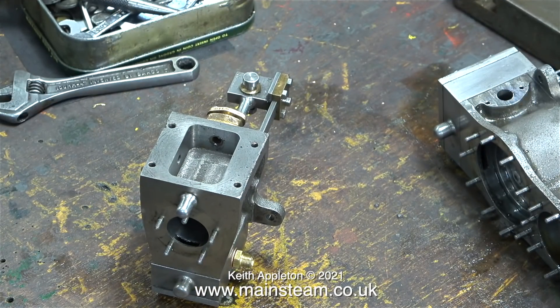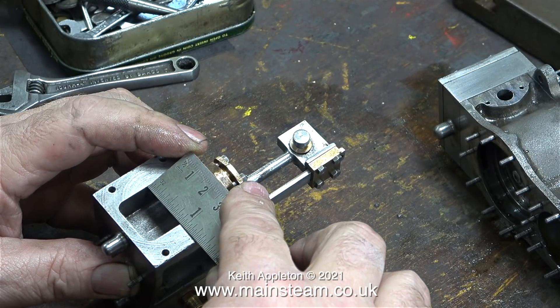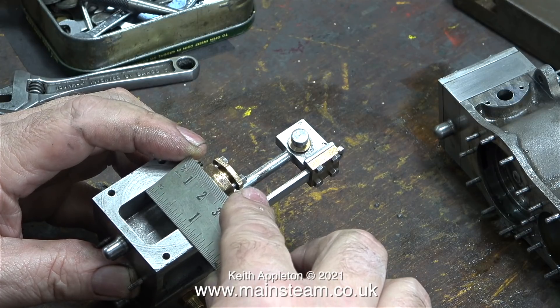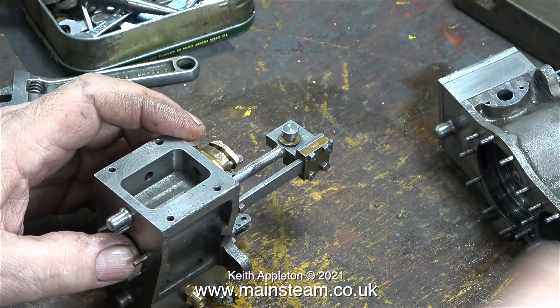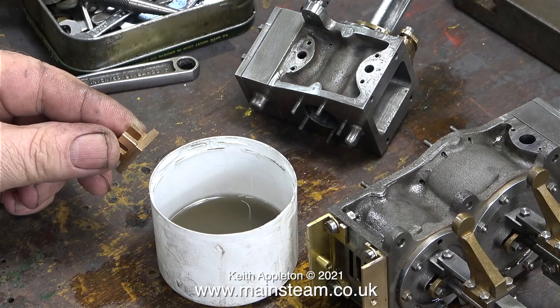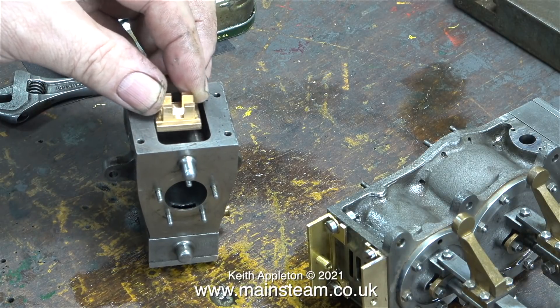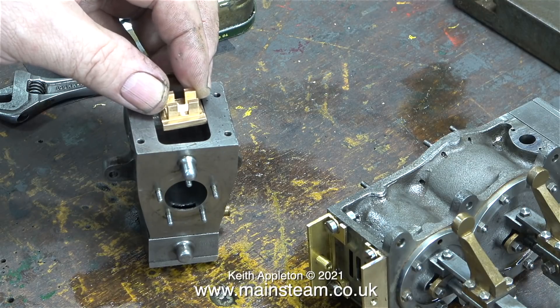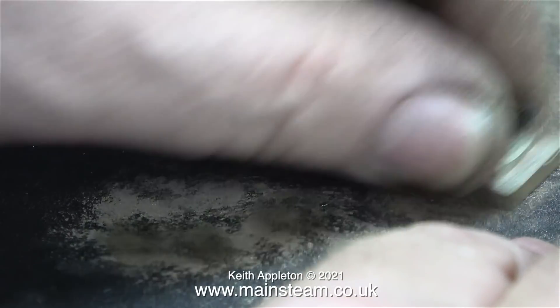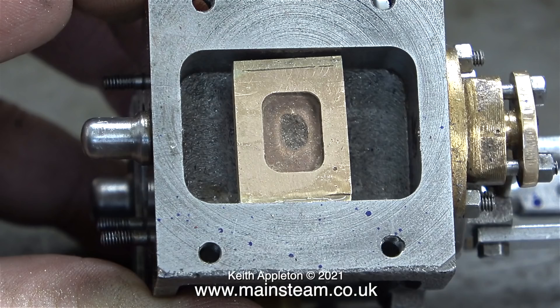I worked out that the slide valve can actually be made a bit wider. The width of the steam chest is 7/8ths of an inch - only an eighth of an inch bigger than the 3/4 inch valve I made - meaning I can add approximately a 16th at each side. I degreased the valve using some panel wipe, and here you can see the clearance I have to play with. I silver soldered two small pieces of brass, one to each side of the slide valve, cleaned it up after soldering, and now the slide valve measures 5/8ths by 7/8ths of an inch.